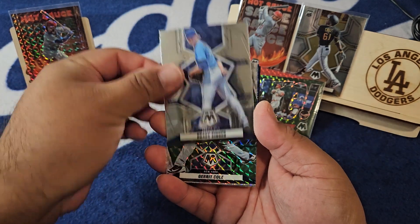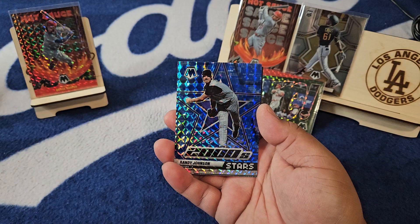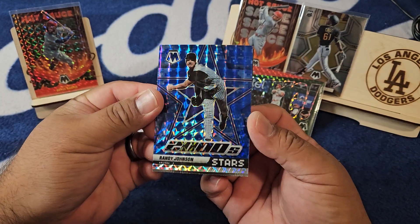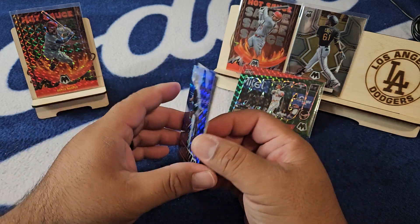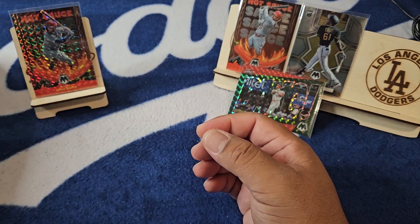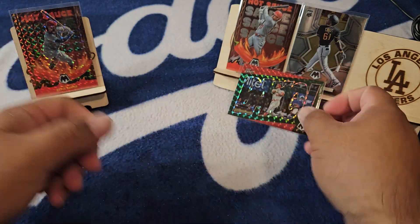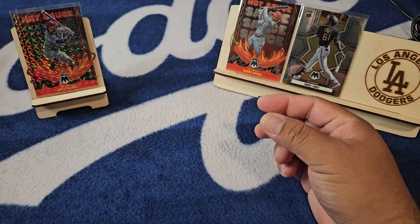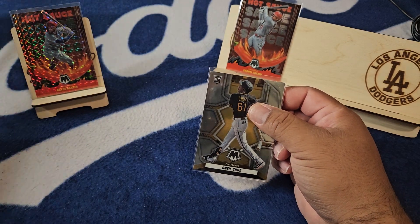Here we go — Shane Bieber, Diekman rook, Brady Singer, Garrett Cole on the green camo nice, Randy Johnson Stars of 2000 — the Big Unit — and Tatis on the bang. So hey, not too bad of a blaster I would say. Nice bang Trout, O'Neal Cruz rook — you can't go wrong with the O'Neal Cruz rookie.